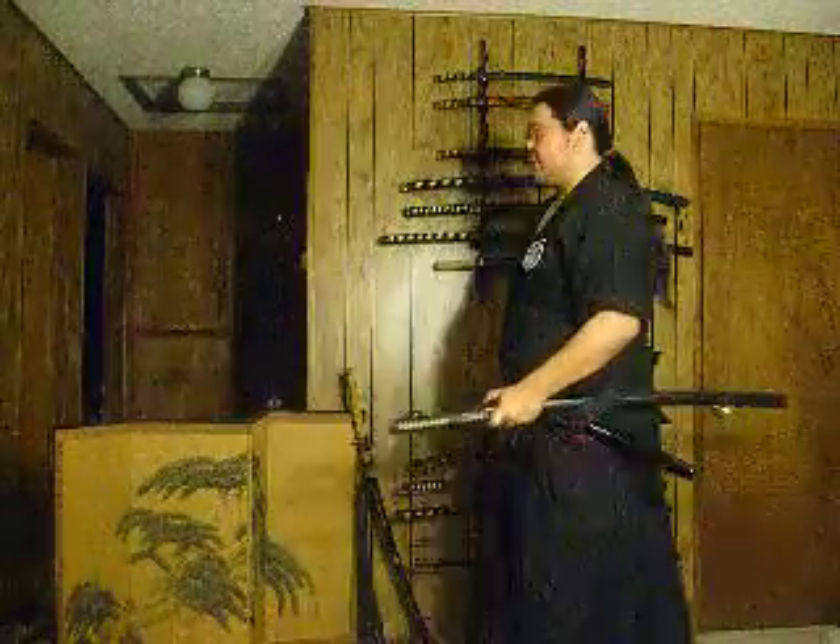Something else I wanted to show you today — it's called Iponme. It's a kata, and it's a kata that's shared by, if I'm not mistaken, every major form of Iai. It's the first kata that you learn, and it goes like this.